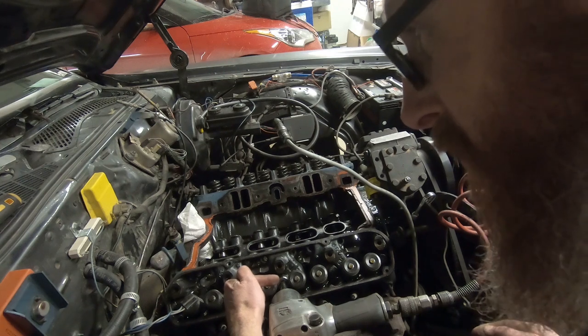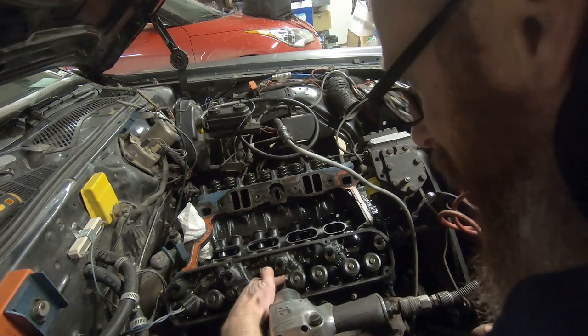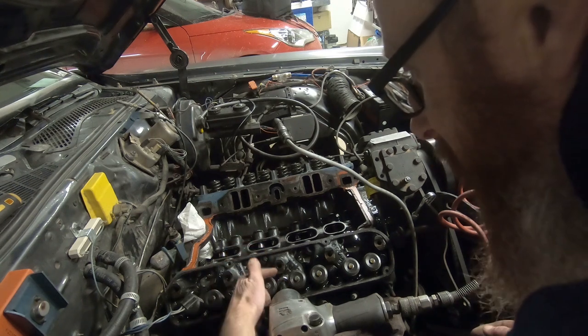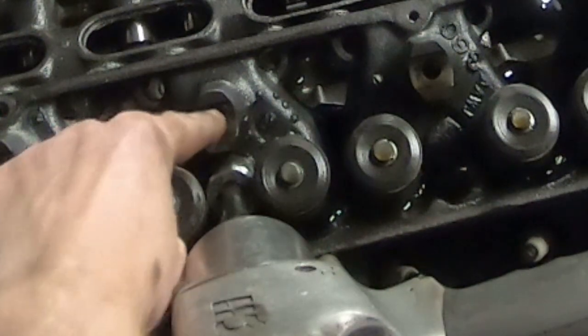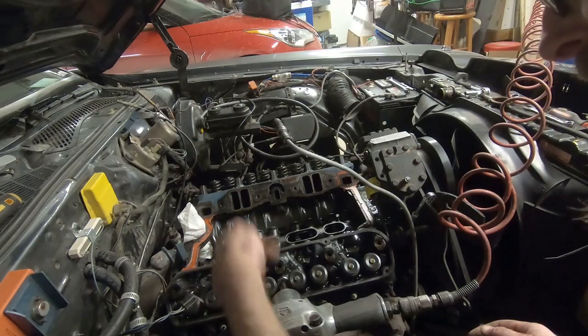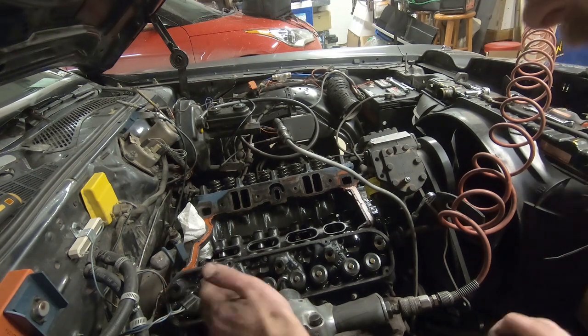The closest thing I could find in my toolbox was a 20mm socket — it should really be a 19mm, so it's a little bit big — but I managed to get it wedged in there. The problem was the thick-walled impact socket wouldn't fit between the springs and this little notch here. I got it in there and it's spinning out the last bolt, so I think we're going to be all right.